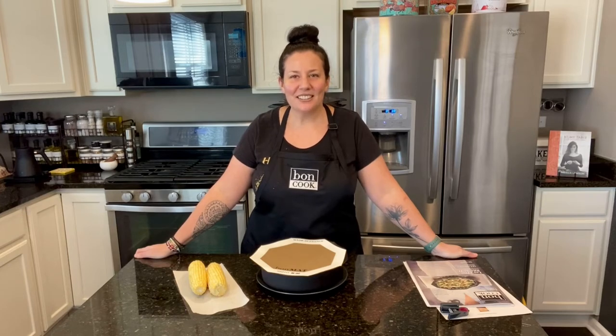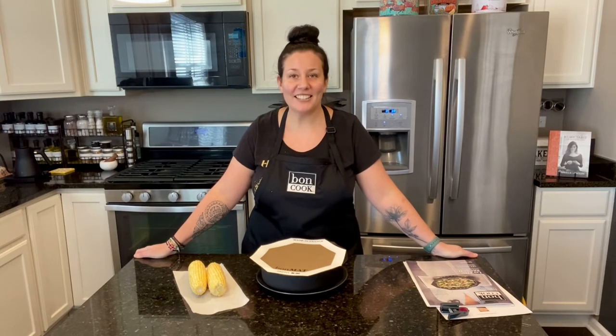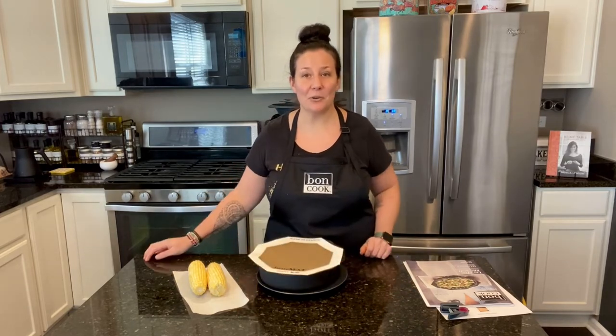Bonjour everyone! So who has a microwave? I'm asking because for the longest time I didn't have one, and all my Bon Cook consultants kept on convincing me how amazing it is to use our bakeware in the microwave.